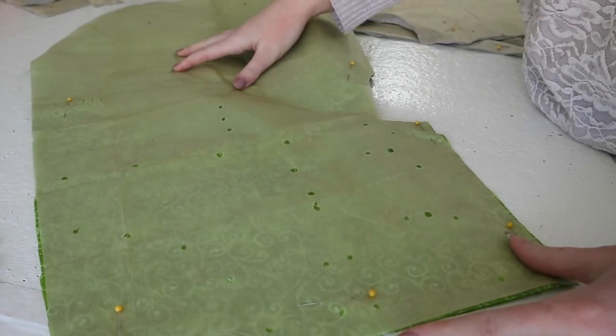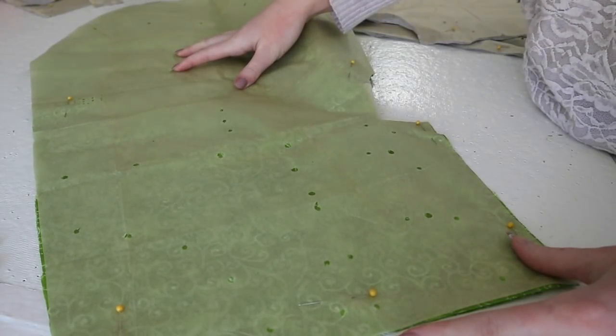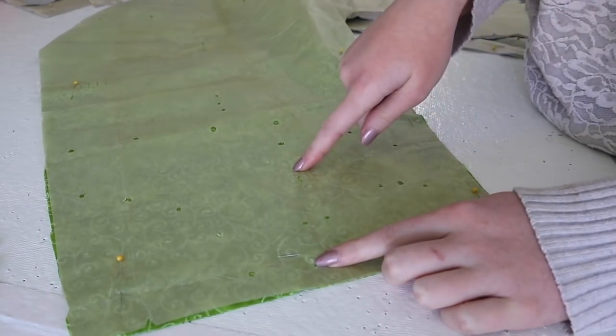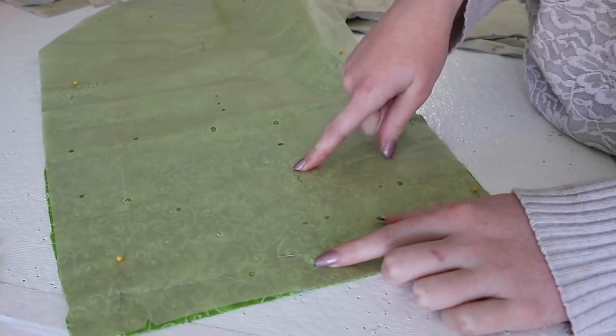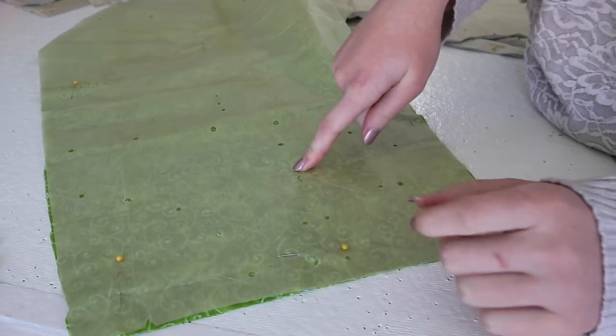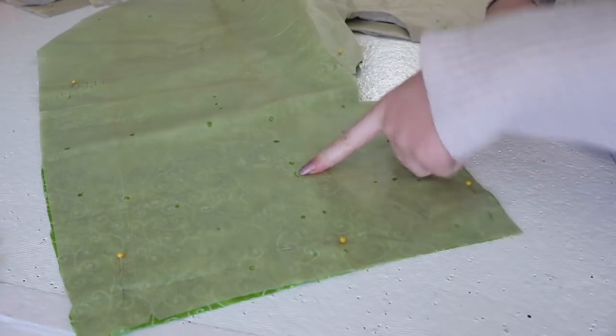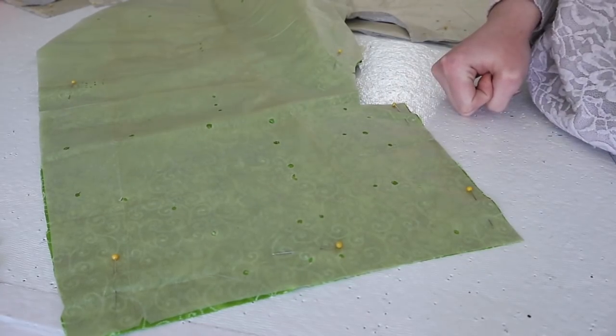Do you see how many perforations are in this? How am I supposed to make sense of any of this? I'm trying to figure out which ones are darts — I think this one is meant to indicate a dart, but it's one of several dozen perforations on this, so I'm not entirely sure. I'm going to assume it is, and we shall see if I am wrong later on in this video.